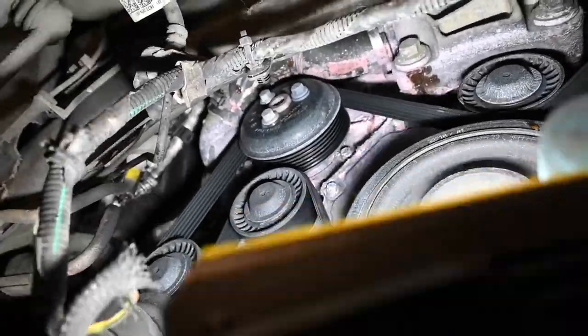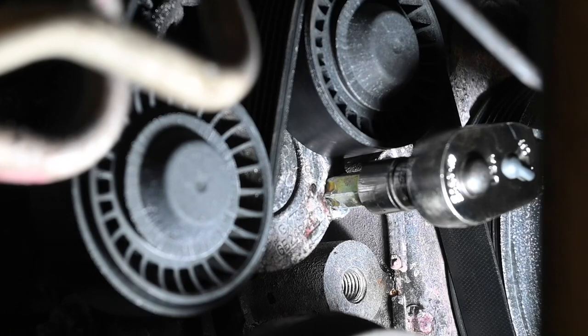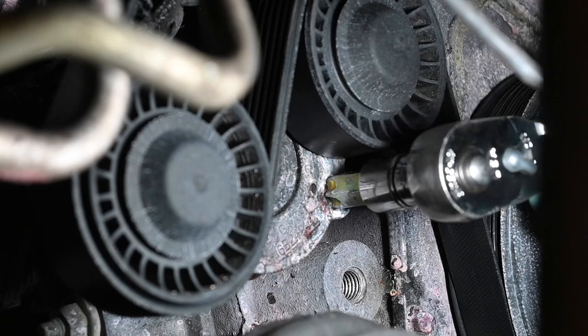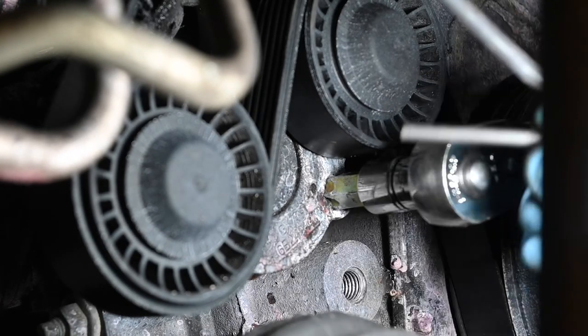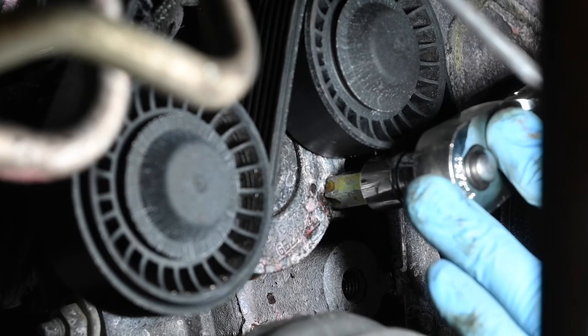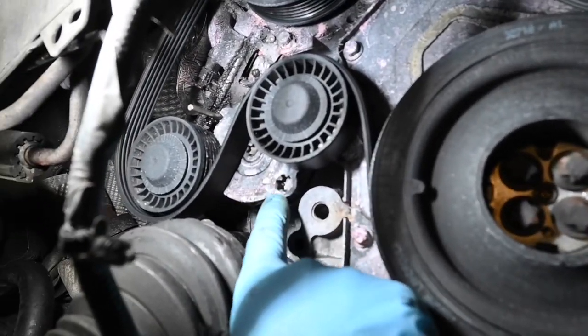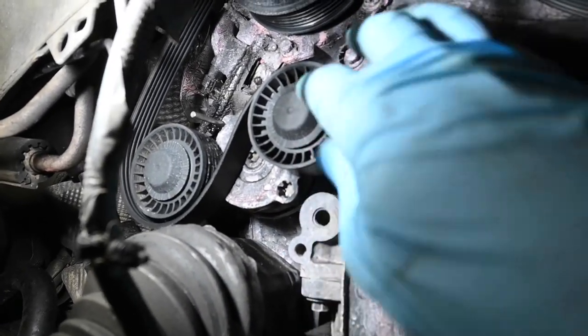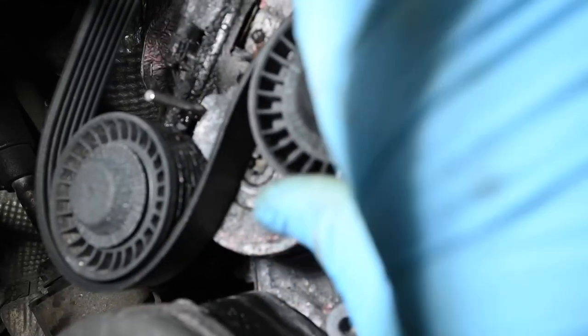The first thing we need to do is de-tension the belt and take it off. I'm going to use a T55 socket — it might actually be a T60 but it fits in there lovely — and then using a small pin I'm going to lock it off. So using your T55 socket, you want to pull the tensioner downwards — clockwise — and then there's an ear on the tensioner which goes past the hole so you can put a small pin in there and let it off to lock itself. That is now constantly de-tensioned.